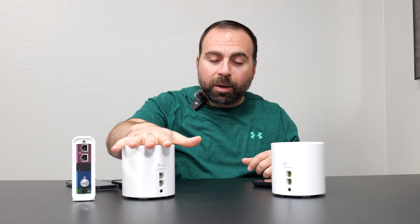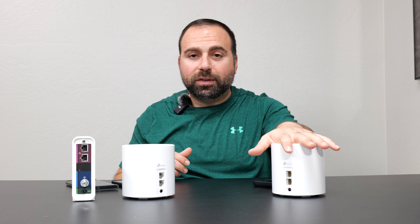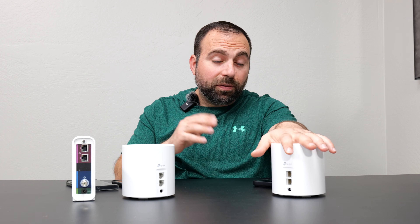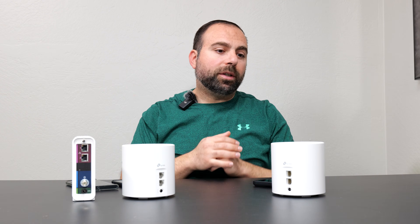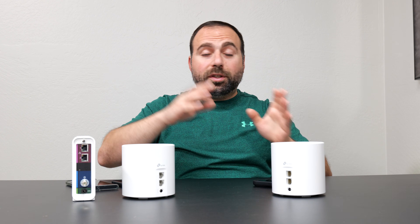Wired backhaul is definitely what I recommend, but it's not always possible depending on whether you don't want to run cables through your home or attic. That's completely understandable — mesh Wi-Fi is very convenient because of wireless backhaul. With wireless backhaul, you only need an Ethernet cable from the main unit to your modem; the second one, placed one or two rooms away — in my case around 35–40 feet — wirelessly talks to the main one, expanding your Wi-Fi network. You can also mix and match wired and wireless backhaul if you have three units.